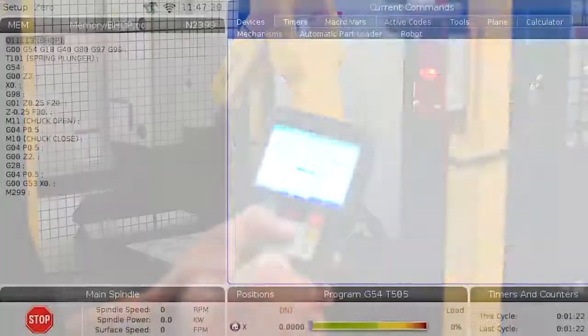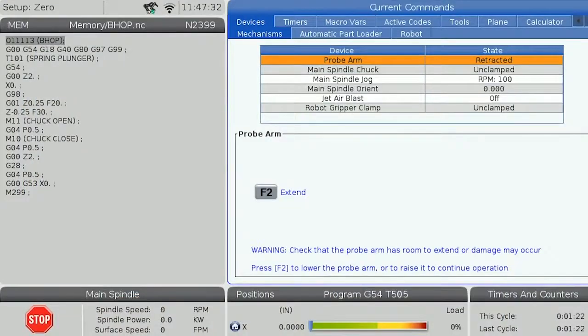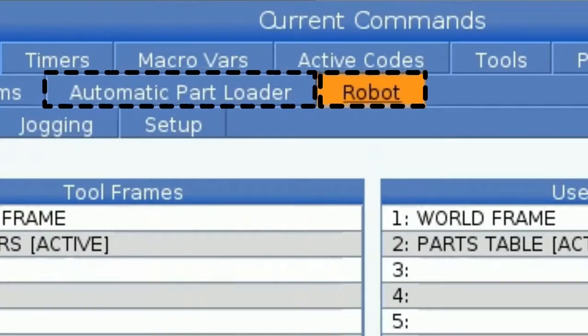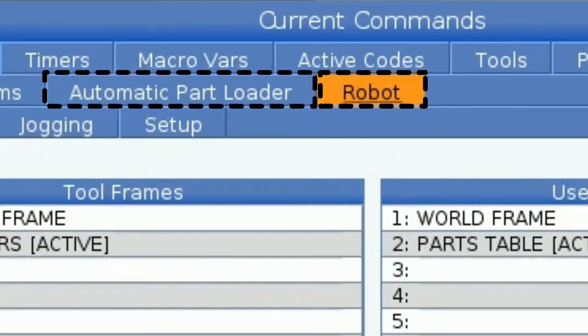To get started, let's navigate over to the devices tab in the current commands page. If you have a Haas robot package installed, you will have two additional tabs here: the automatic parts loader tab and the robot tab. For this video we are going to be covering the robot tab to tell our machine how we have our robot set up.